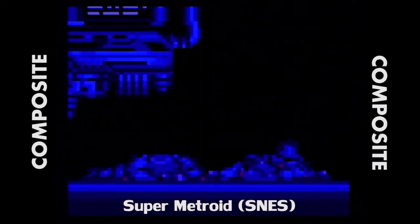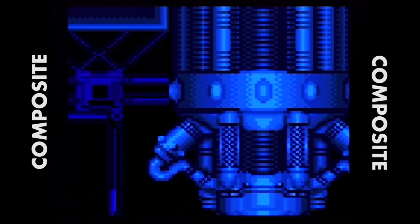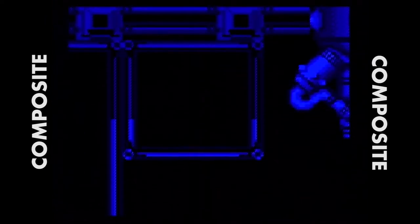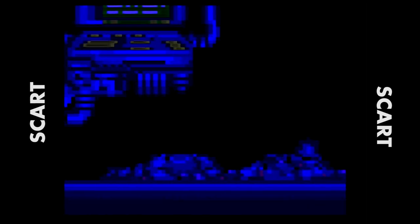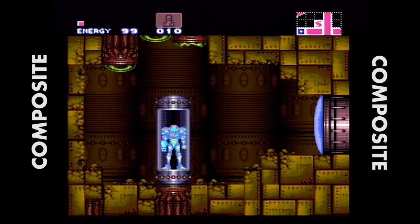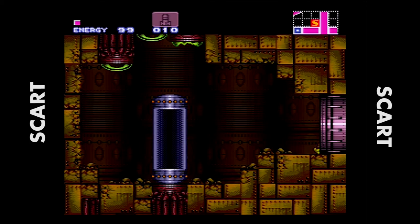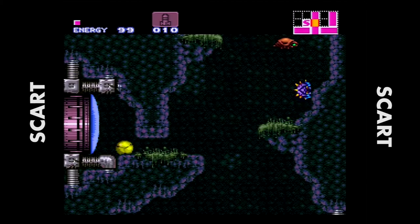Now we move on to Super Metroid for the Super Nintendo. Pay close attention to the red text as it pops up — the 1984, the Nintendo logo. Now switching over to SCART — look at that. Everything is just clean. There's not that blurry, patchy effect you get with composite. This is a big improvement — it looks like it's running off an emulator rather than hardware. Super Metroid will look good no matter what, but switching to SCART you'll notice colors are brighter, darker when they need to be, with much more contrast overall.